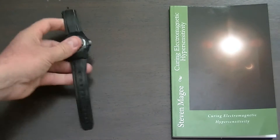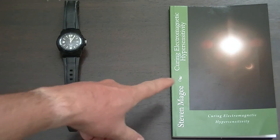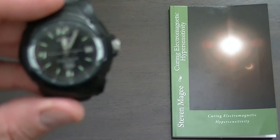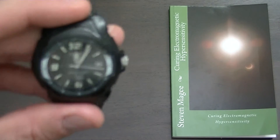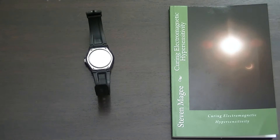People on online forums discussing this book don't really believe that this watch could possibly affect your health. So I'm going to show you what this watch is doing and we're going to use some test equipment to show you that there are actually emissions coming out of this watch, and when you wear it on your wrist those emissions appear to be beneficial for curing electromagnetic hypersensitivity.